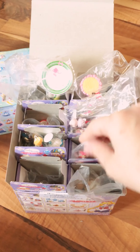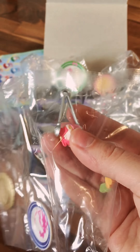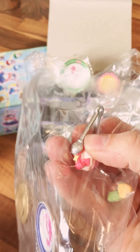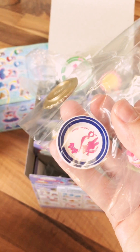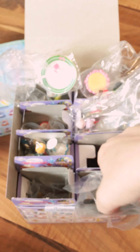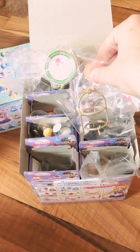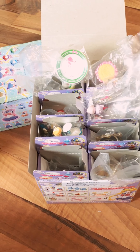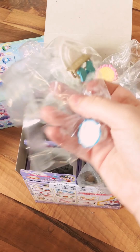The next one is kind of the group one because it features all the inner senshi in little cookies — the main five. Then we have a little Sailor Moon cupcake, little Sailor Moon tongs, a Sailor Moon plate, and two fancy gold plates. And for the gold plates, we have a little stacking dessert tray so you can display all your plastic desserts.